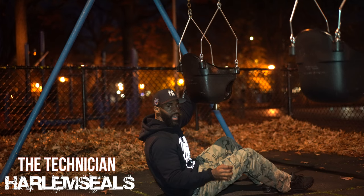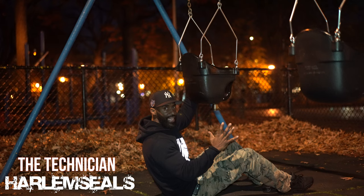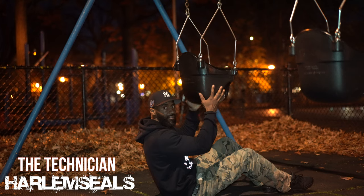Every time this bell rings, you have to do 25 penalty push-ups. The goal is to do 5 minimum kickouts, 10 maximum kickouts. And again, every time you ring that bell, 25 penalty push-ups. Let's give it a shot.